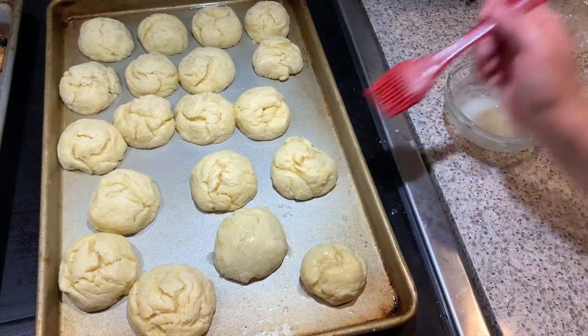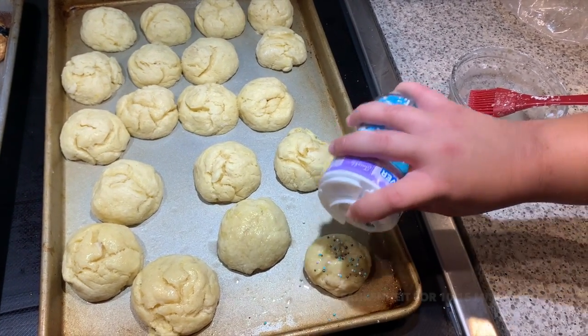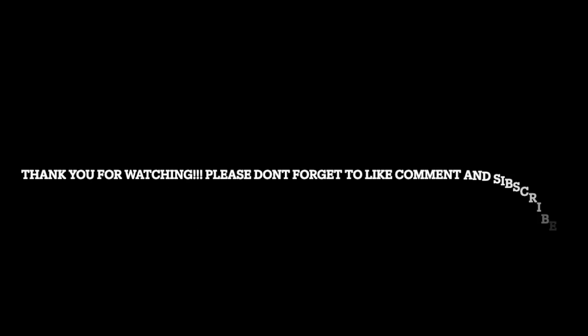After you brush a wash onto your cookies of milk, lemon juice, and icing sugar — then prior to baking, you can add sprinkles and then put them in the oven.